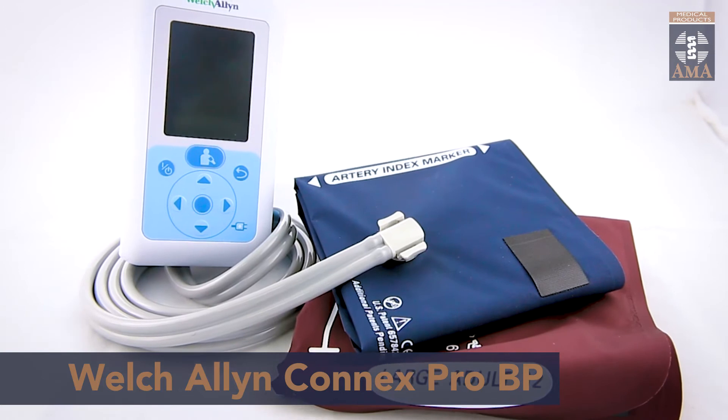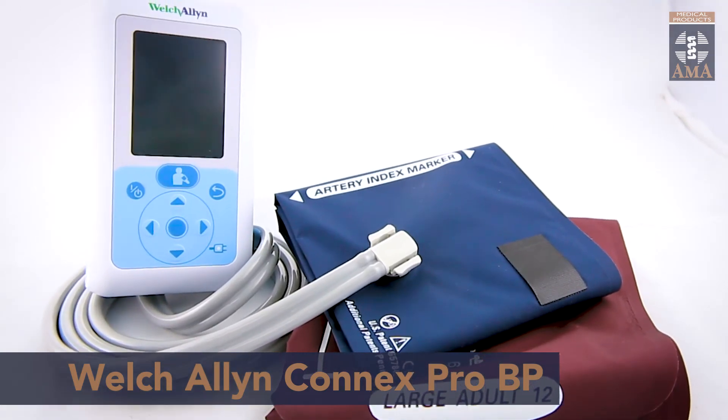You can take a hundred readings with just one charge of its lithium-ion battery and recharging of the device is rapid. It is compatible with an extensive range of Welch Allyn and FlexiPort cuffs, so why don't you click below to read more and grab yourself one today.